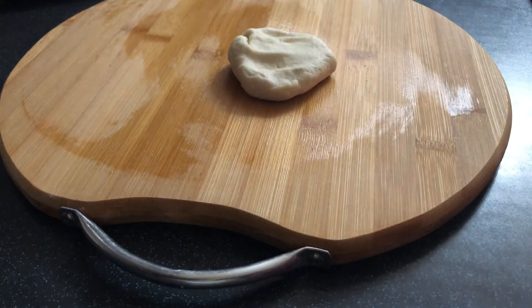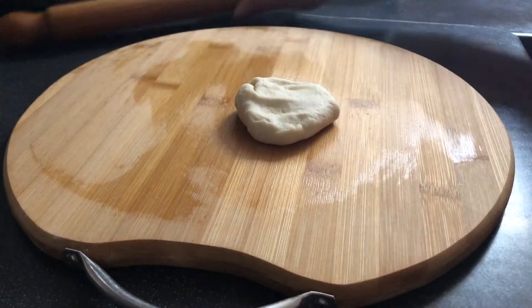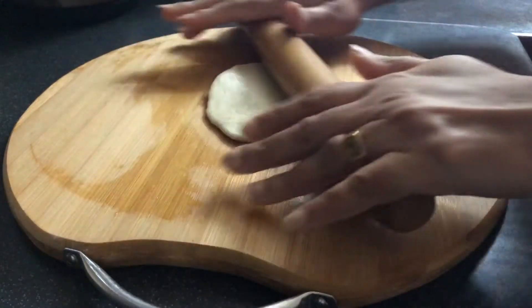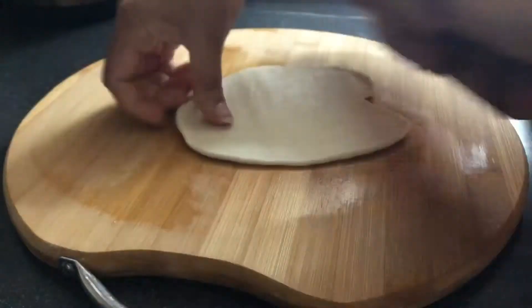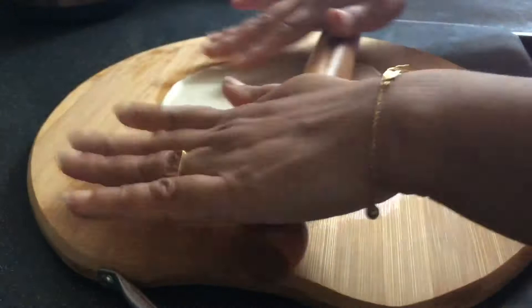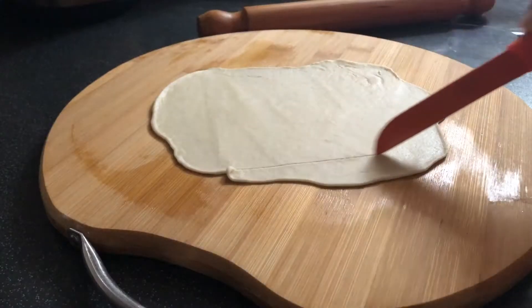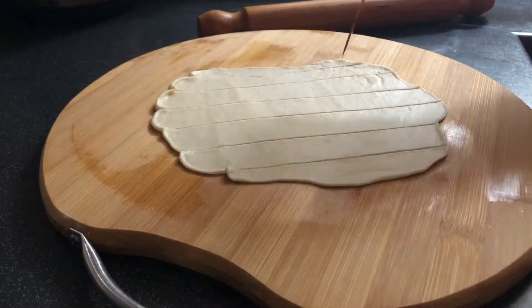Let's roll the chapati. When your mouth is crunchy — if you are using the chapati, the chapati will be crunchy. I will roll it into a thin layer and cut it into a diamond shape.